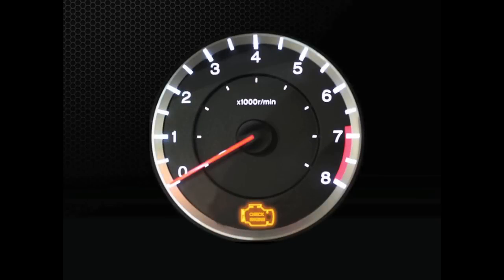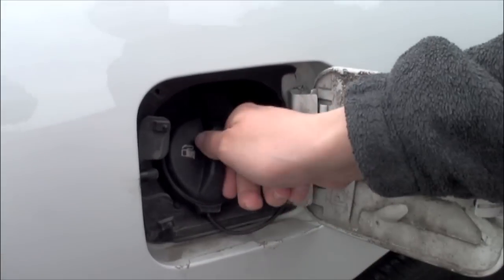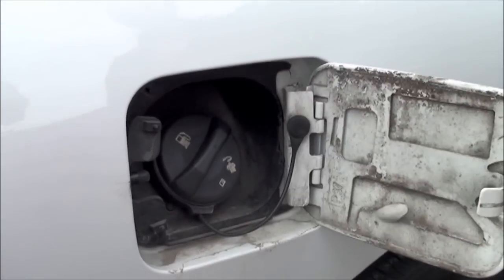In the event of a check engine light illuminating, it is wise to first check for simple things that could cause the problem. Check to make sure the fuel cap is in place and securely tightened, as a loose cap can cause the check engine light to illuminate.